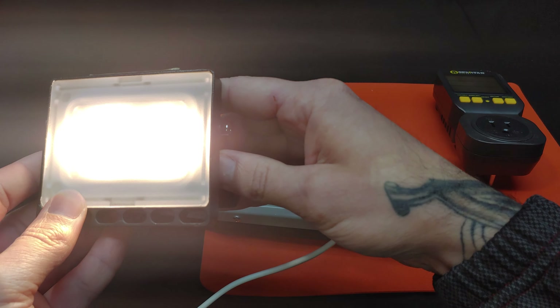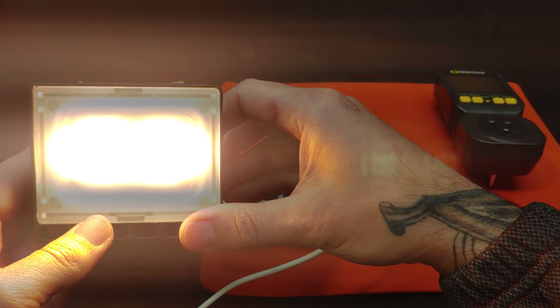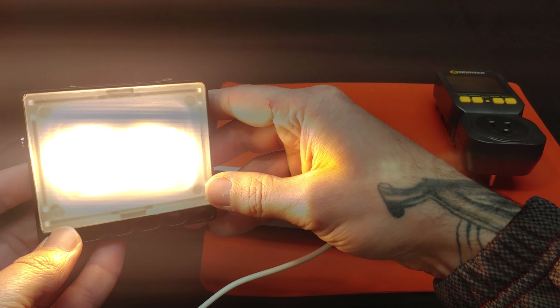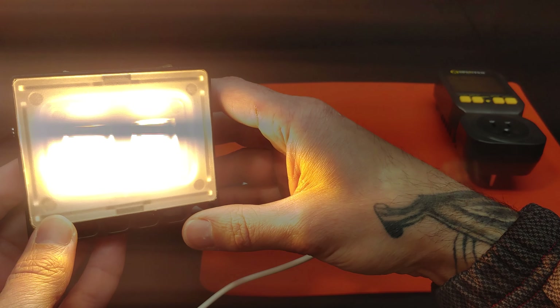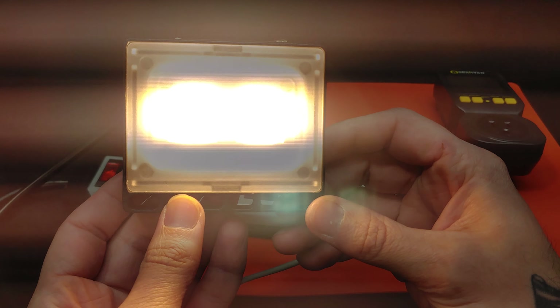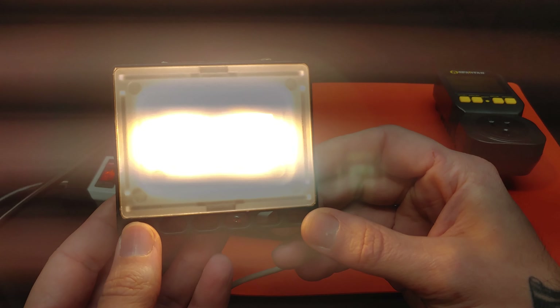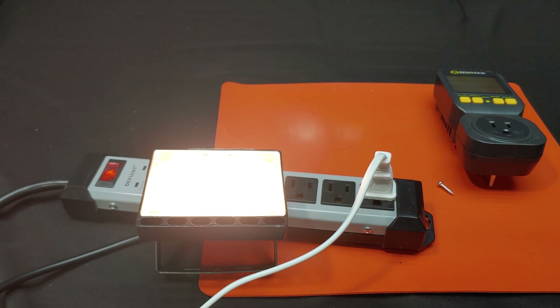With those 12 chips being very lightly driven, I believe this light will last a very long time. It is not the brightest floodlight on the market by far, but it is more than adequate for a garage, garden, or simple landscaping accent light. If you put these behind bushes shining up at the side of your house, they would definitely give your property a certain appearance.